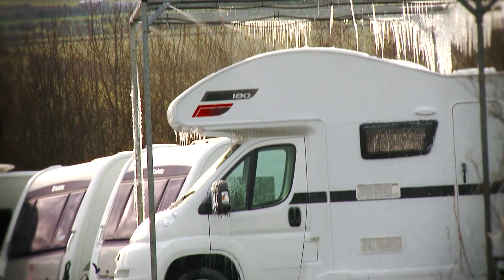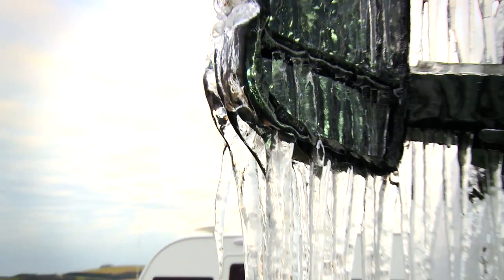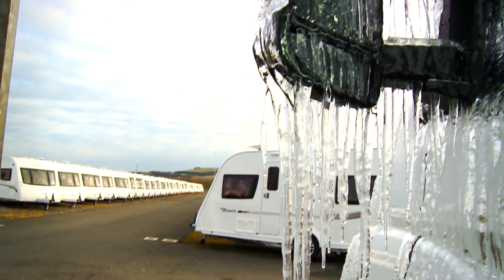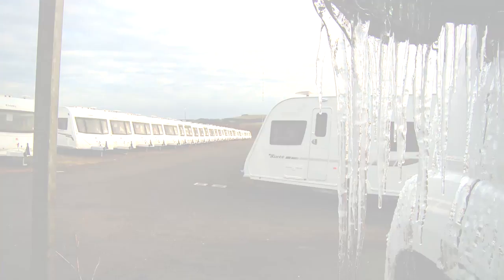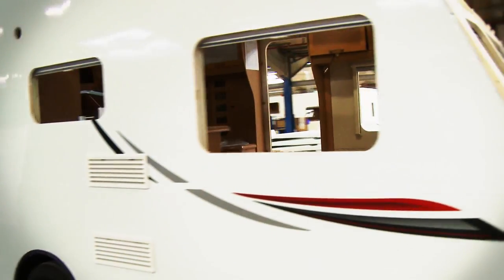At one point in the process, temperatures dropped and the rain began to freeze onto the surface of the vehicle, proving that it can withstand extreme weather conditions. The results dramatically exceeded expectations. When a thorough dryness examination was carried out, the product was completely impervious to water ingress.